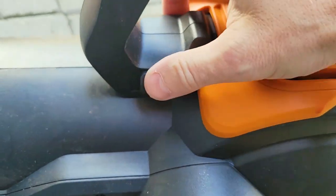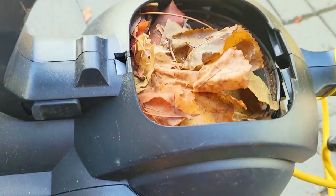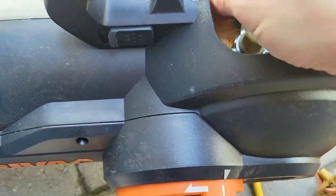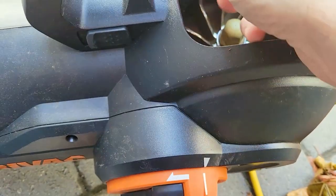There's a little switch here — press this and that's going to release this chamber. This is for if you get any leaves stuck. You can see that there's something stuck in here because the leaves are wet. This is where the actual blower is.